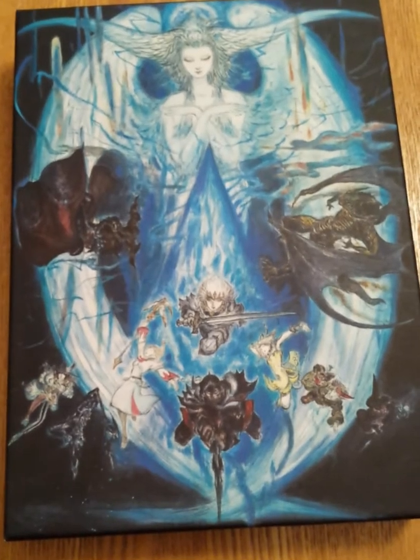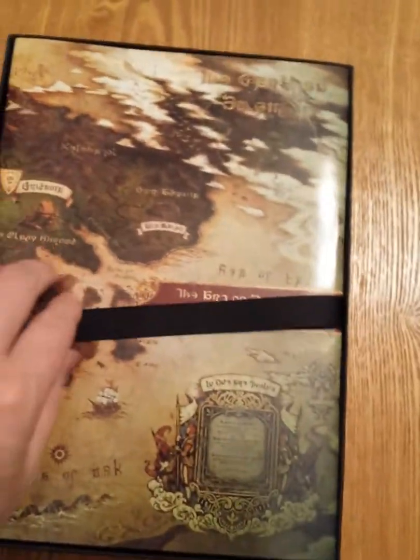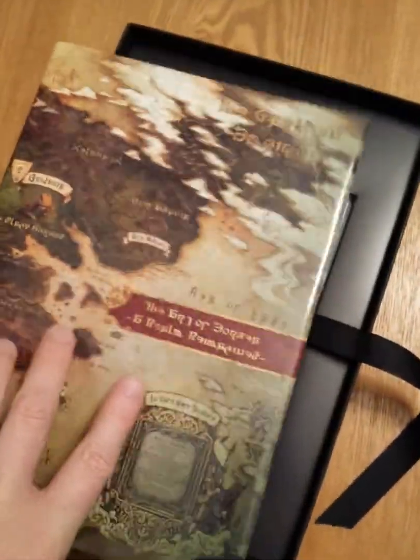This is like a hard cardboard box. So let's open this up. First thing we've got in here is a book — so this is the Collector's Edition art book that it comes with.